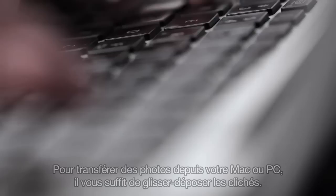Thanks to the Holidays app, relive the memories you saw during your last vacation. No need to touch the frame anymore. To transfer photos from PC or Mac, just drag and drop.